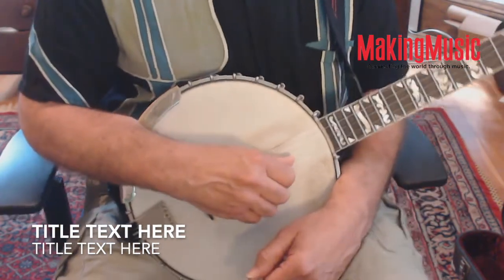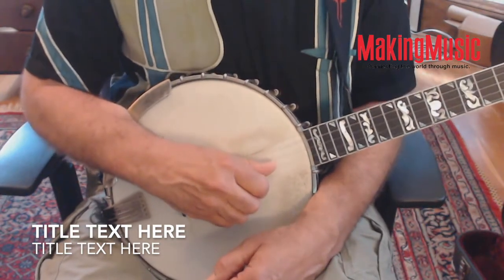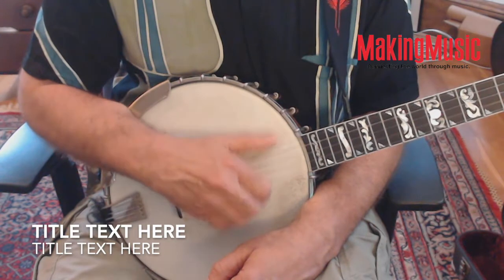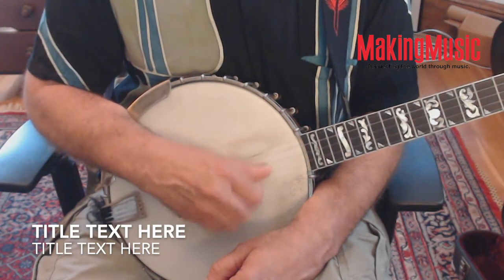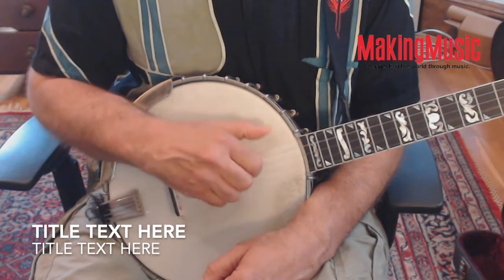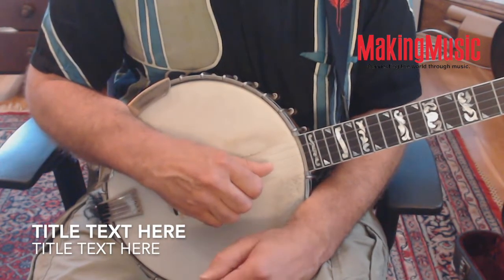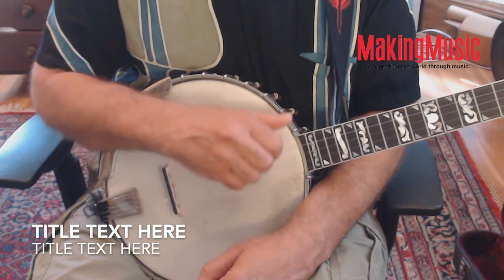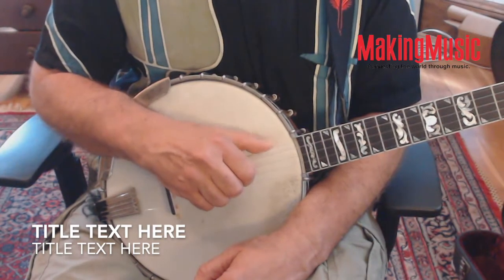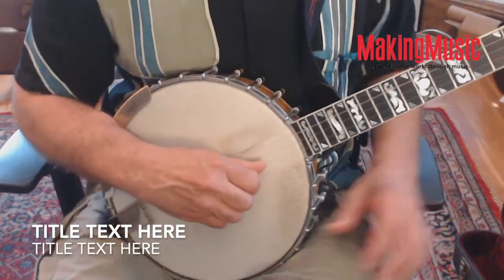I'll end with a variation of double thumbing which a lot of people find cool — it kind of resembles a backwards roll in bluegrass. So instead of playing one-two-one-five, we can do one-two-three-five. What's going on is that after you drop on that second string, you roll back with your arm and put your picking finger in a position to hit the third string, and there's the fifth.